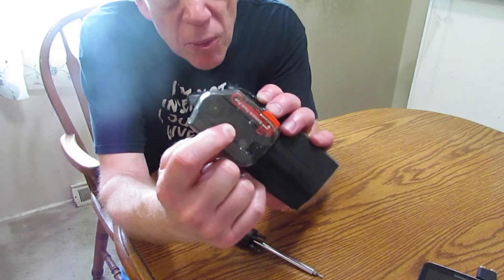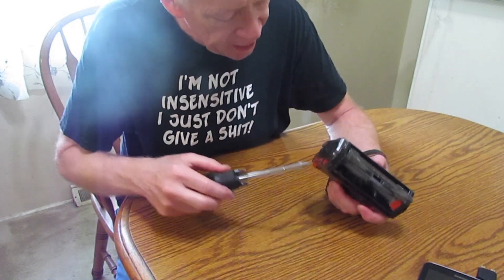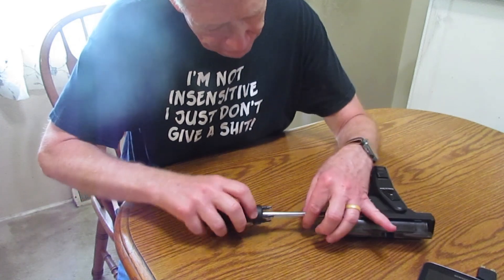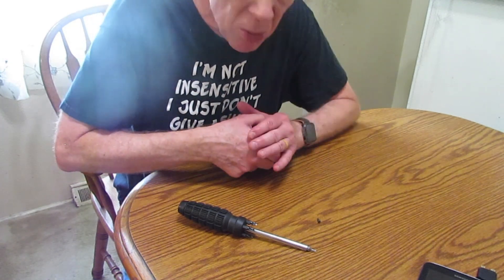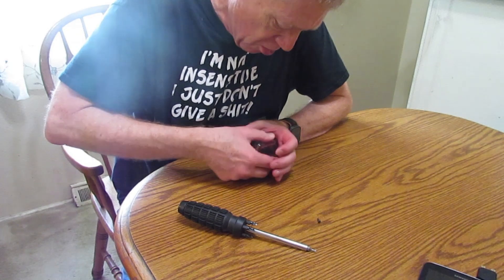There's a screw right there that you have to loosen up and take out. There's also a spring when you pull this out — the spring's going to go. You just have to put it back in. Put your hand over top so you don't have it go flying.